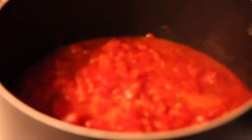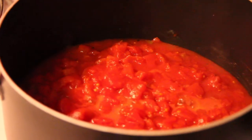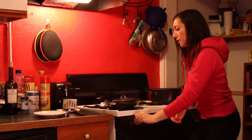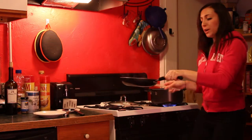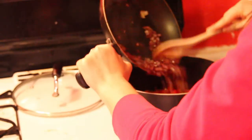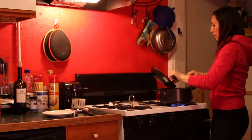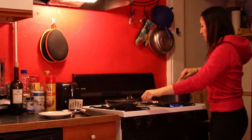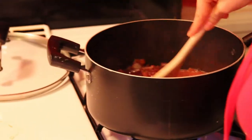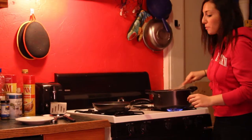After five minutes, turn off your heat and take the pan of onions with the red wine and garlic and just pour it all into the tomato sauce. Give it a quick stir. Now comes the fun part — you can really put anything you want in this tomato sauce.